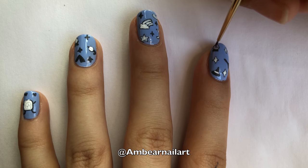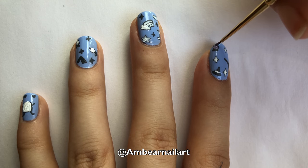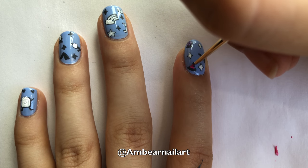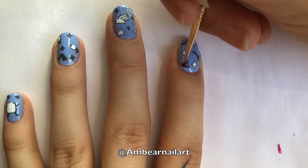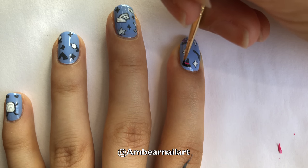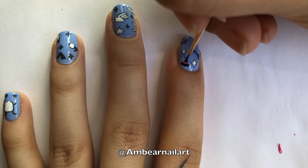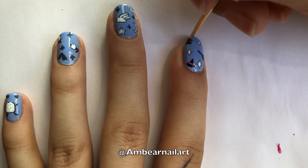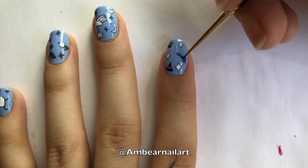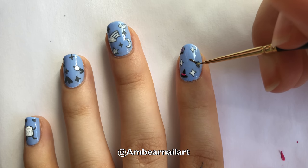For the crystal ball, I'm filling it in using a sparkly purple polish. Then I'm placing a pink stripe on the hat, and then painting the rest of the hat black. I'll also paint the base of the crystal ball black. Then add a black line to the middle of the broom, and then paint the stick brown and the base pale yellow.